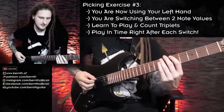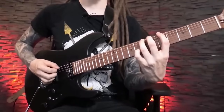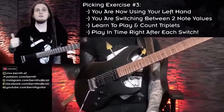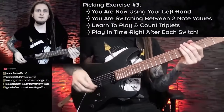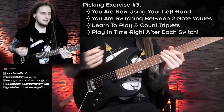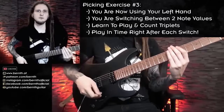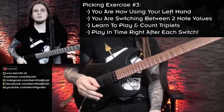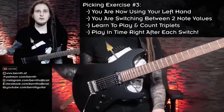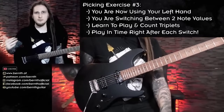One thing you might have noticed with all the exercises so far is that I prefer to mute the notes so I can hear the accents a little better — that way it's easier to hear if I'm playing in time. Of course it's also great to switch that up, working with palm muted notes and with open notes in your practice routine. Exercises two and three are quite similar: exercise two switches between eighth notes and sixteenth notes, exercise three switches between eighth notes and eighth note triplets.